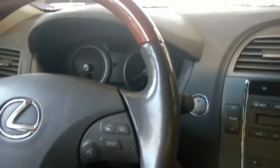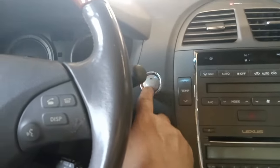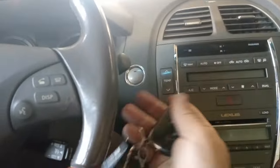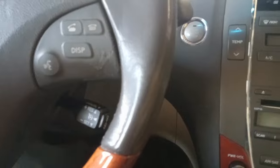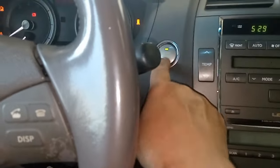Joe Beermaster here. Today we have a 2006 Lexus ES350. This goes for multiple years and models. I'm going to show you when you have a problem starting the car. Normally you put your foot on the brake and press the key and nothing happens. This is very common.